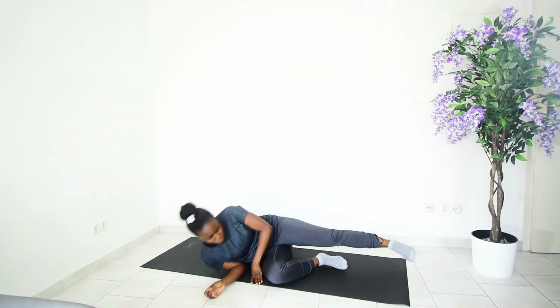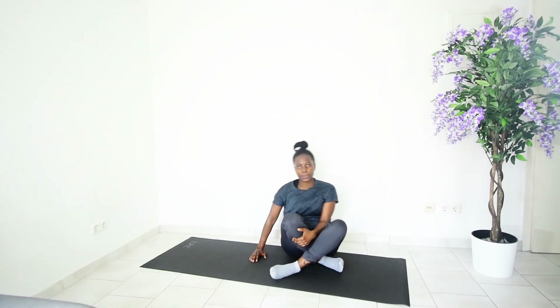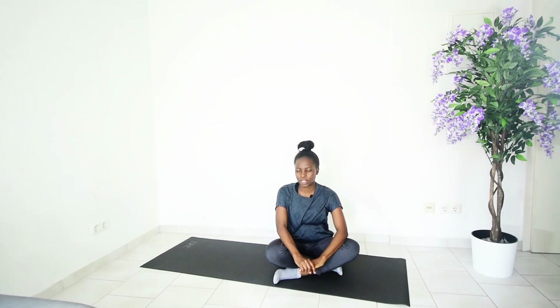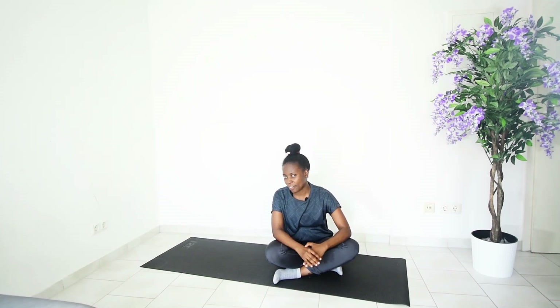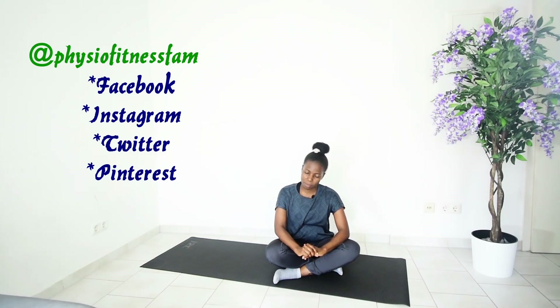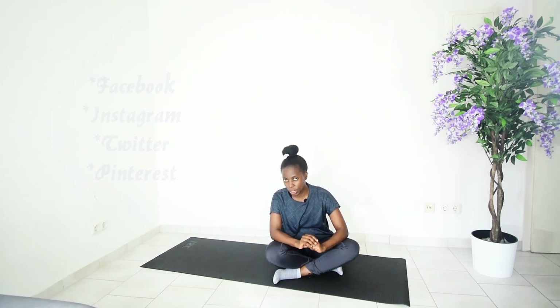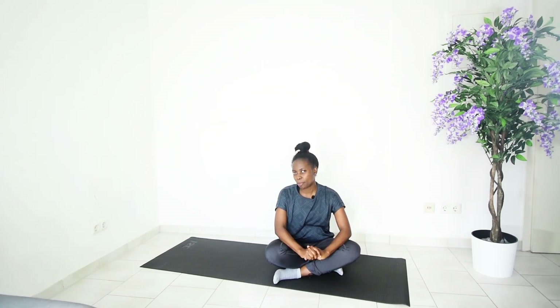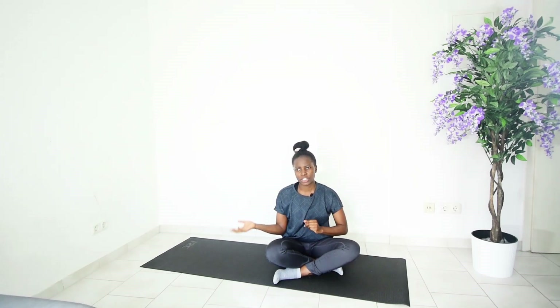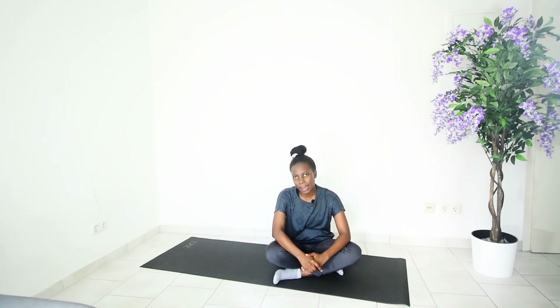That is just about it for today for our stretching routine. High five if you've made it all the way to the end! Don't forget to leave a thumbs up if you enjoyed the video, leave a comment if you have any questions, and share with your friends and family on social media. Don't forget to subscribe, hit the bell button for notifications, and check out my other videos. See you next time — don't forget to love yourself first and keep fit for health. Bye for now!